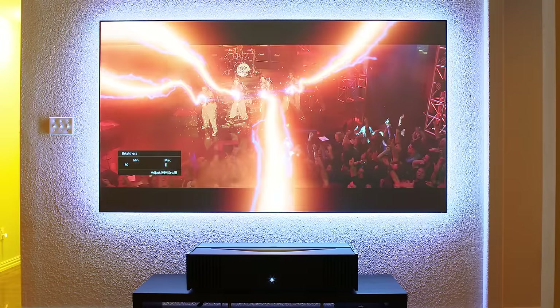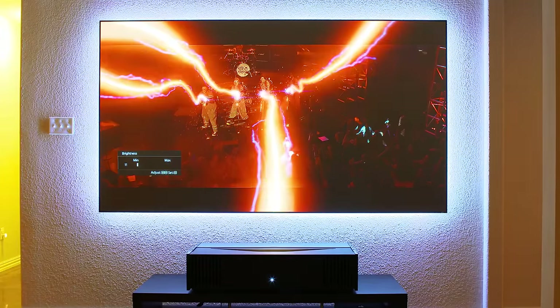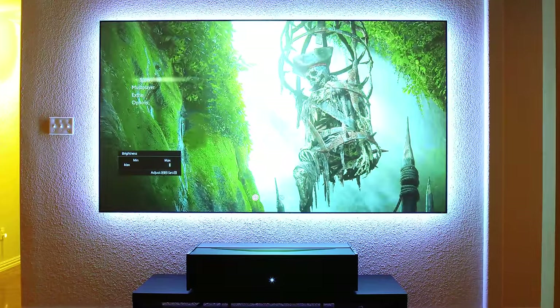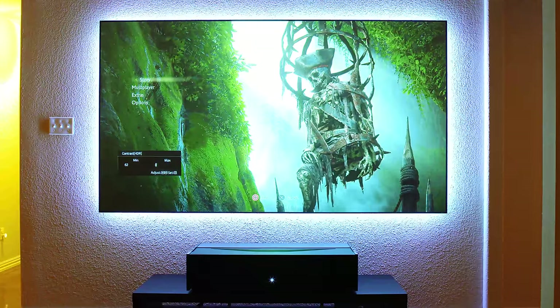Now, the 1080p version is still really, really good, but it is nothing compared to the HDR version. When you take this over to gaming like on the PS4 Pro, gaming in HDR is just the coolest thing in the world. And I will say again — finally — it is definitely not a gimmick. If you can do HDR, do it.